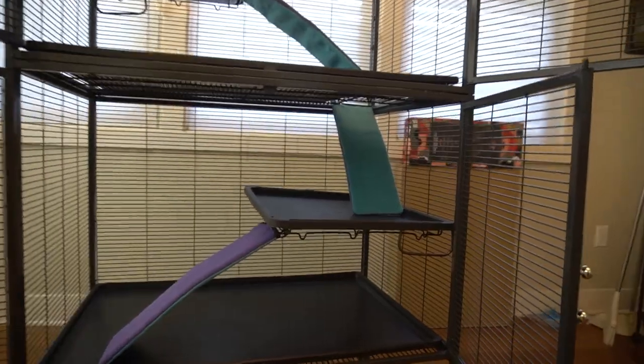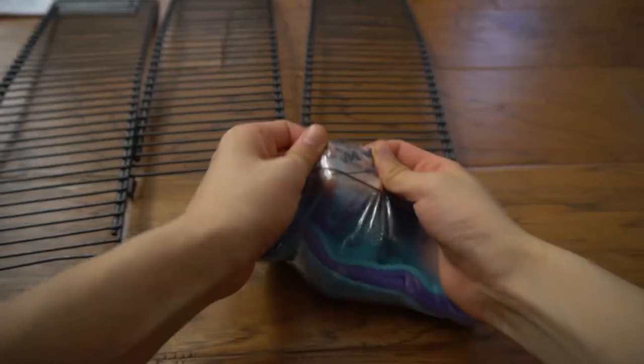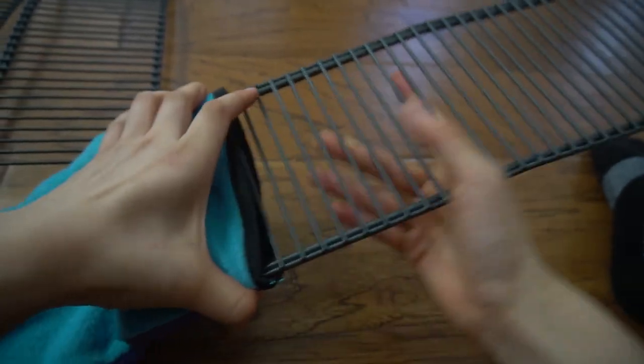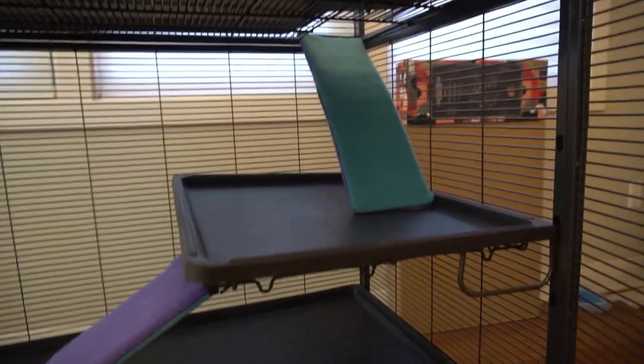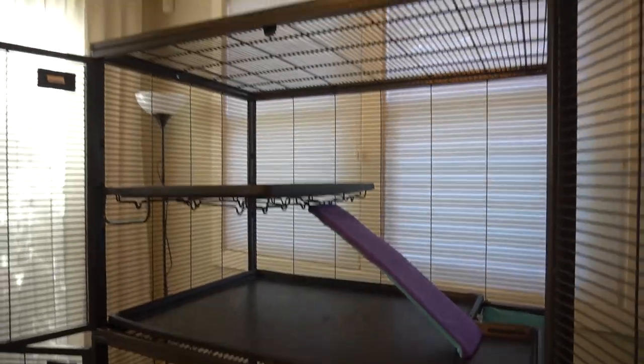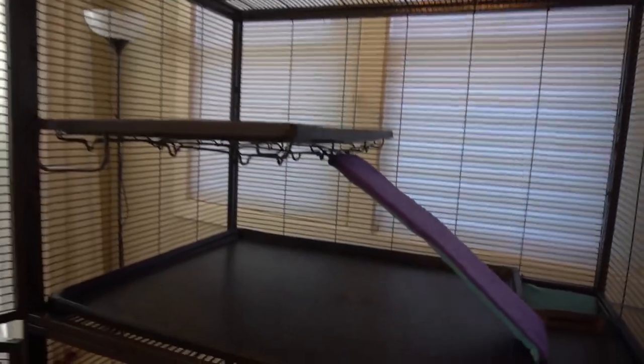Here is what the cage looks like with all the pans and ramps inside. It's nice that the ramps came with fleece to cover them so you don't have to make your own, and it's a nice color too. But otherwise for the pans, you might have to make your own fleece liners because they are plastic. If you want to watch me set it up, I have made a cage makeover video on my channel so feel free to check it out.